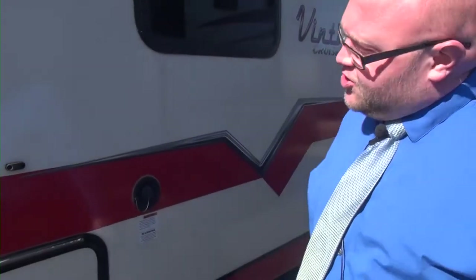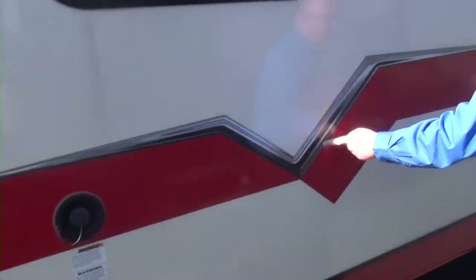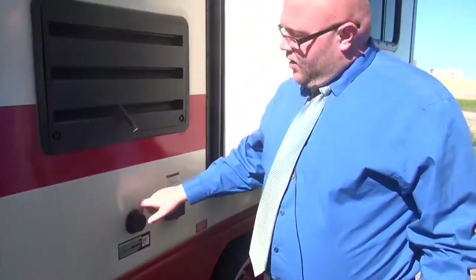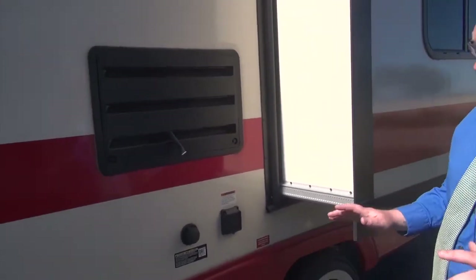This is a slam-latch door — it closes right there. Moving down, you can see the red graphics running down; this is carried throughout the camper. Got that nice vintage logo up there. On this one, we are going to have our black tank flush. This is great for making sure there's no stuck-on waste in the black tank — you don't want that affecting the nodes. They won't read right; you'll be reading half a tank when you're actually empty.